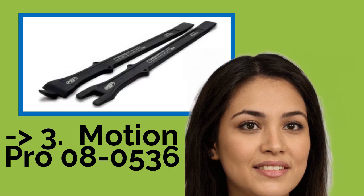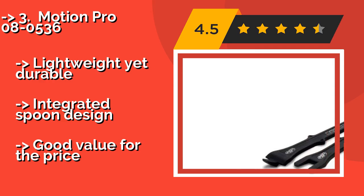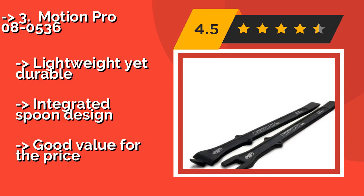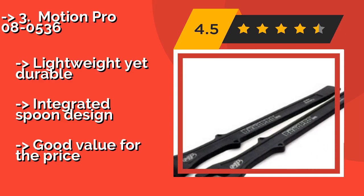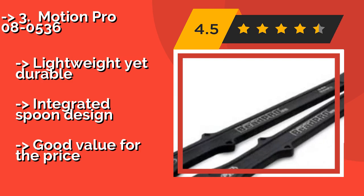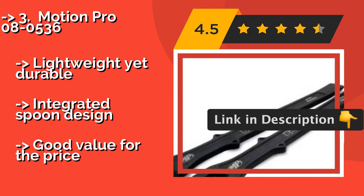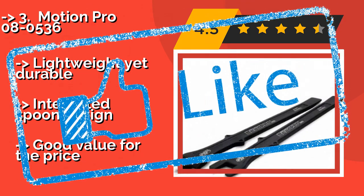Third is the Motion Pro 080536, about $50. The 16-inch long handle and cross guard are ideal for use with motorcycles and ATVs. Built from chrome vanadium forged steel suited for heavy-duty shop use, with a black oxide finish that ensures corrosion resistance. Lightweight yet durable, with an integrated spoon design and good value for the price.